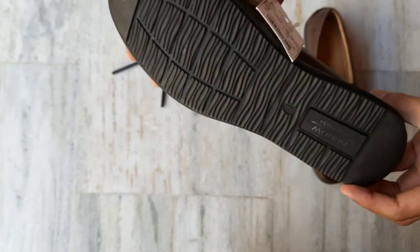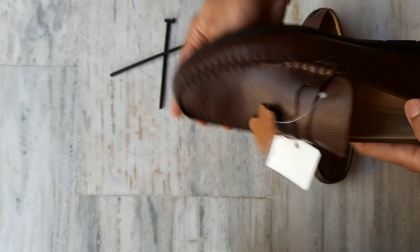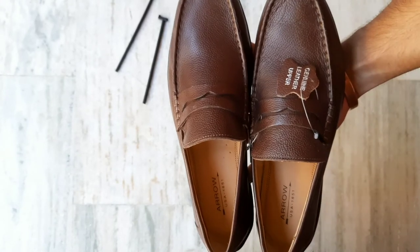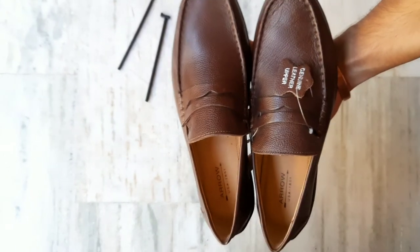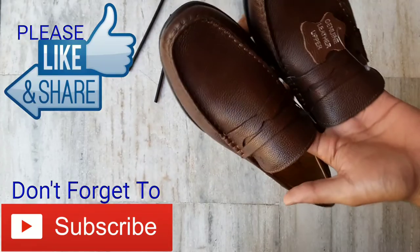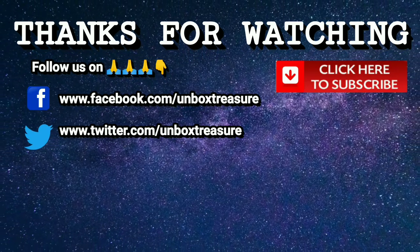These are the loafers — you have seen them before, these are the cinematic shots. I think you will enjoy the video. If you like this video, please like and share it, and don't forget to subscribe. Thank you for watching.